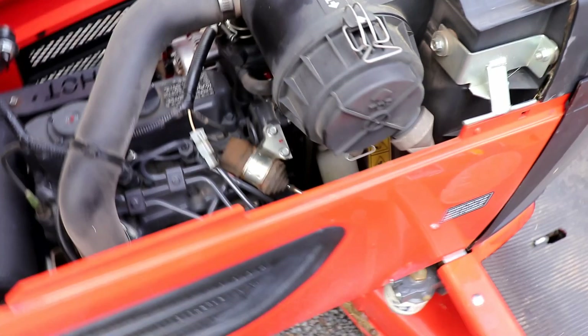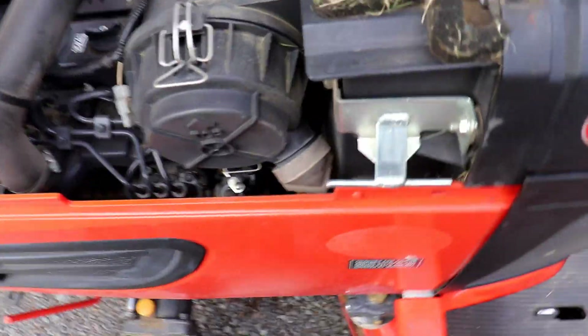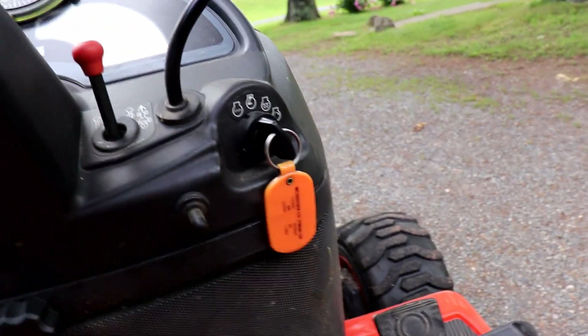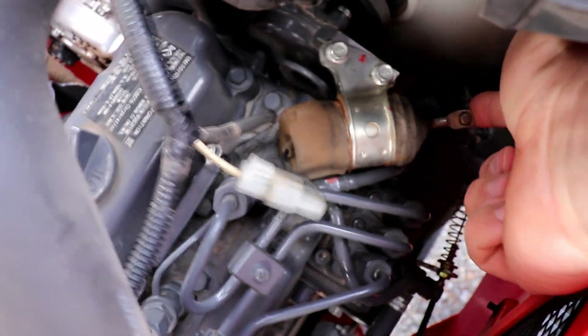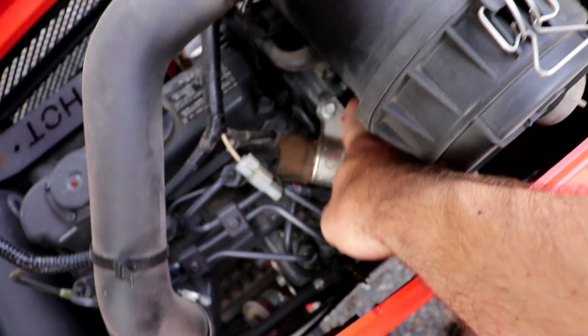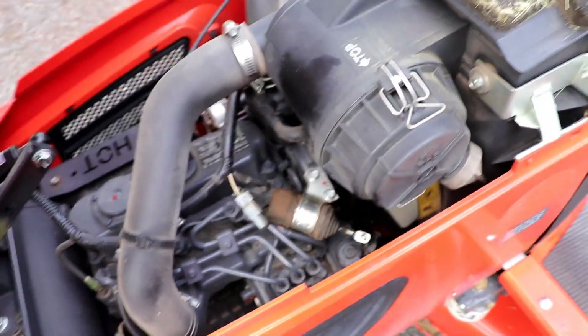I'll fire up the tractor here and show you what you need to do to get your tractor shut off. All you need to do is that lever — just push it over until the tractor shuts off. I'm going to say most likely it is probably the solenoid has gone bad, but we need to check some things first to be sure everything is working properly.